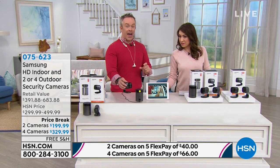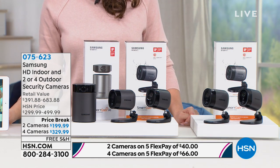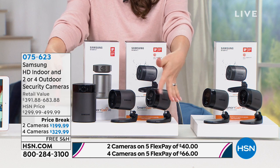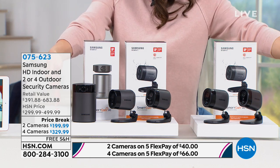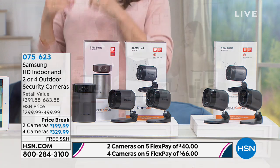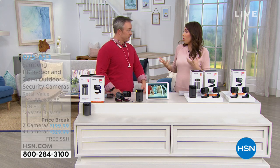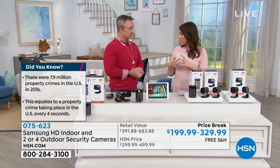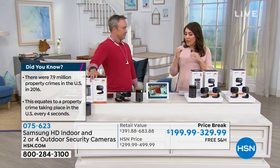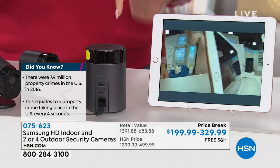The bundle also includes outdoor cameras that are weather-resistant and battery-operated — no cords. You choose between two options: one indoor and two outdoor cameras, or one indoor and four outdoor cameras if you have a bigger home or more areas to cover. When we're talking about indoor and outdoor cameras, it's really about peace of mind — being able to keep track of everything, keep your family safe, see what's going on, and know when packages arrive.